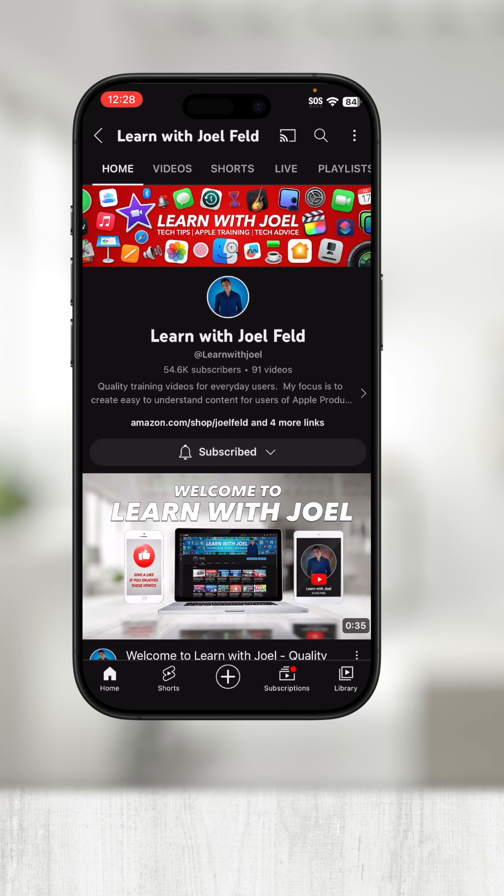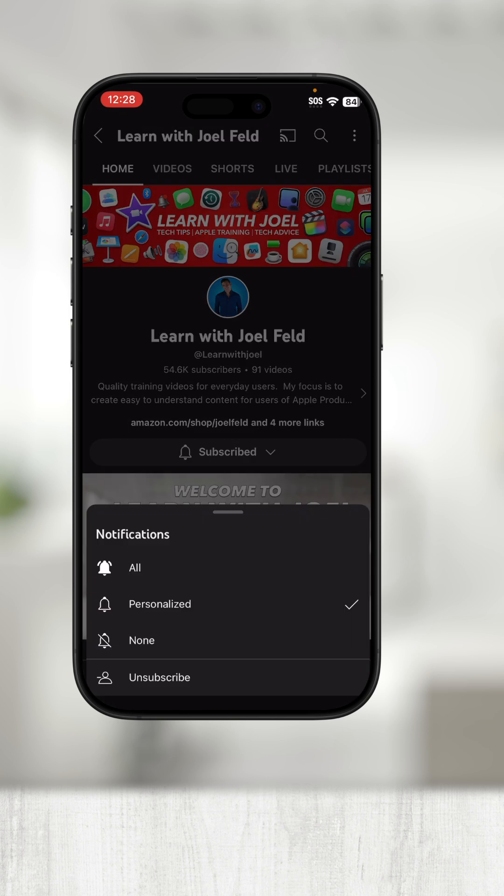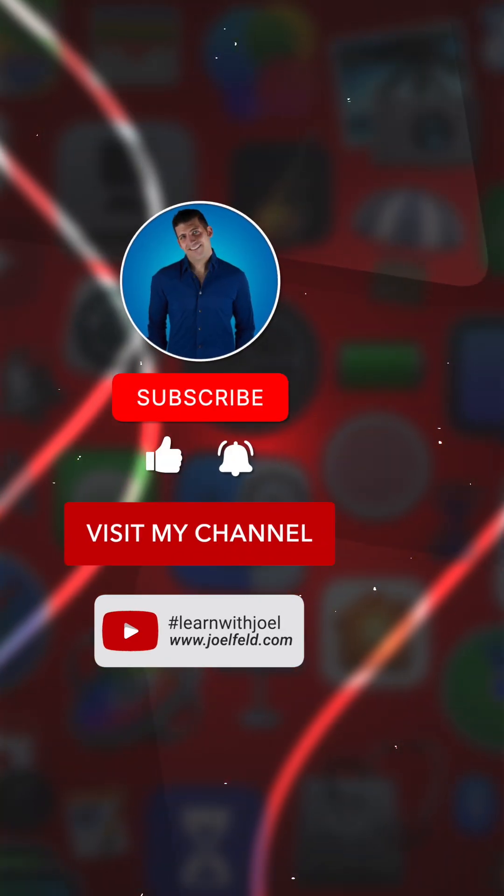Thanks for watching! If you want to learn more, be sure to check out the rest of my channel for in-depth videos on more Apple-related topics.